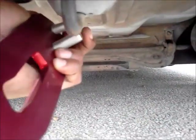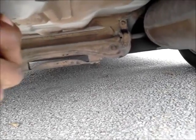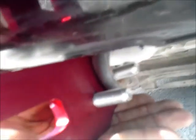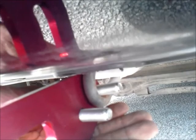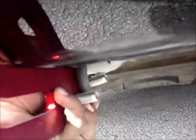On the other side, underneath the car, you're going to run these two through this hole — like so. And then you're going to put the other red piece on. Then you're going to push this all the way up as high as you can on the bumper, and then tighten down those bolts.